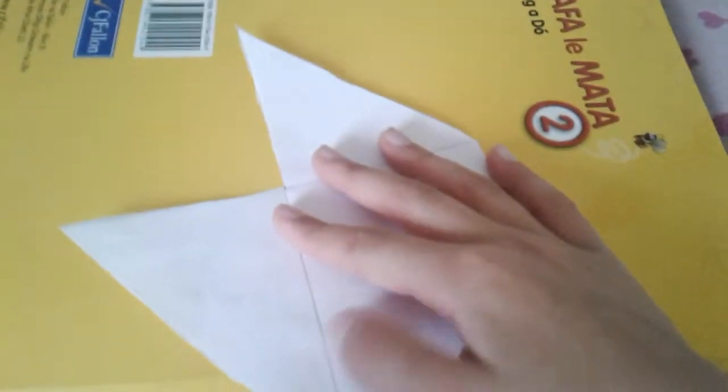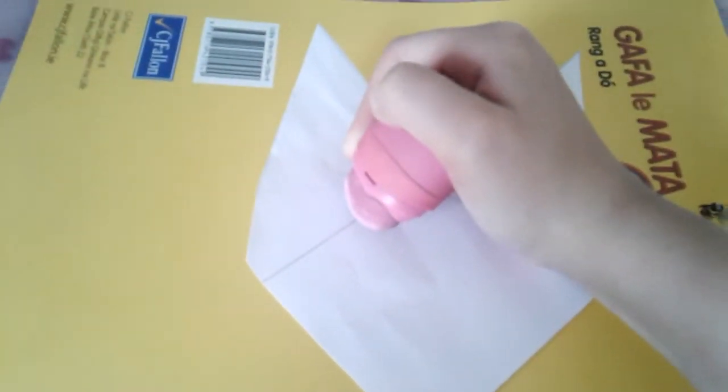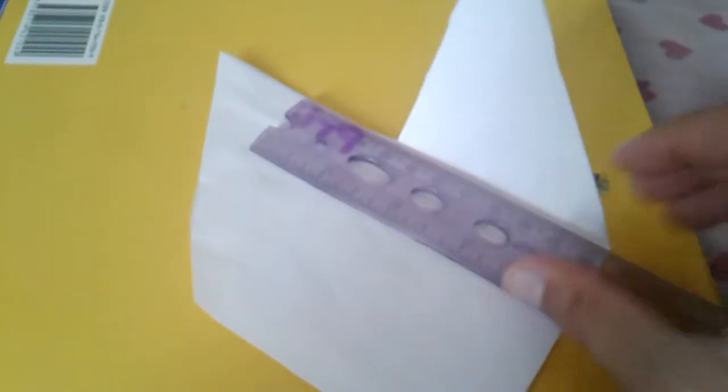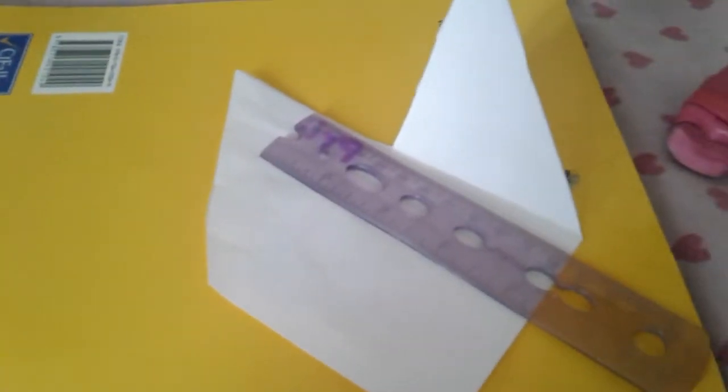So you have this, then you turn it and roll up these pieces. Now you're gonna get your ruler and do this with your scissors like that, then just fold it over and do the same on the other side. I finished this side, so I put the ruler there and fold it over.